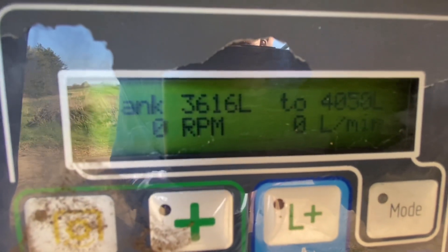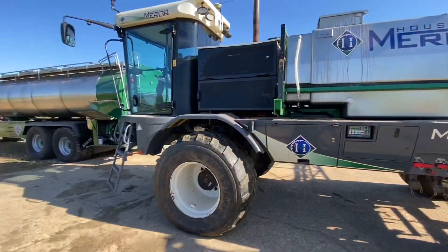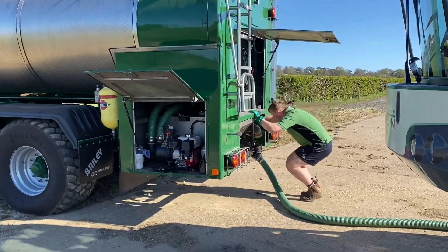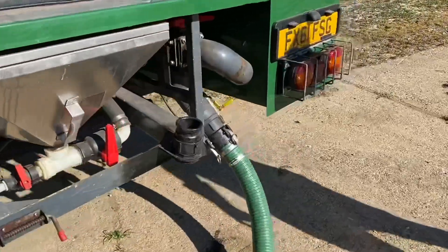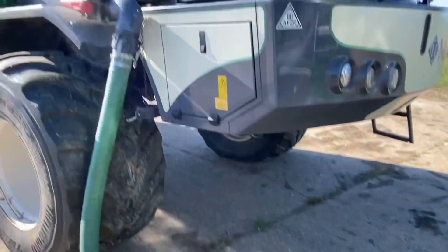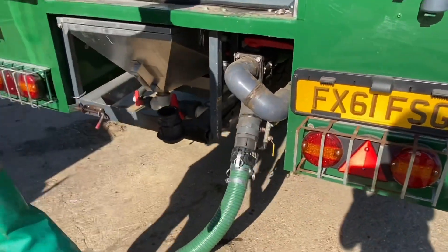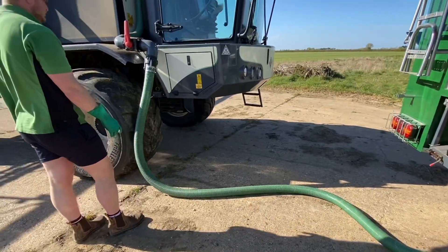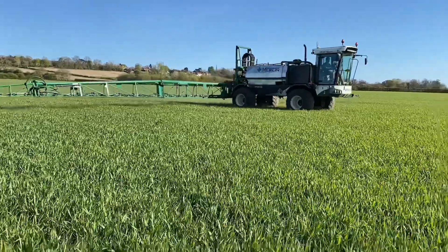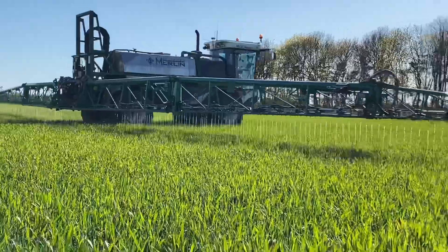When it gets to 4,000 litres, that'll be it full. We then use air from the airbrakes, opened up to clear the fertiliser in the pipe. The pipe is really heavy with it being 3-inch diameter. That pipe is now emptied of fertiliser, then we hang it back on the bowser.